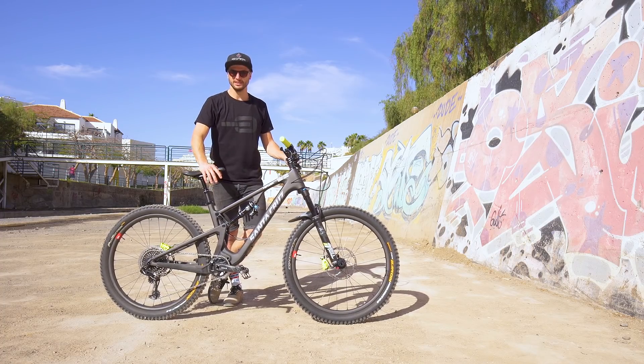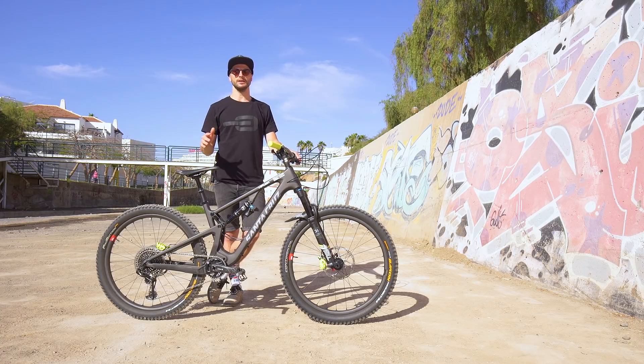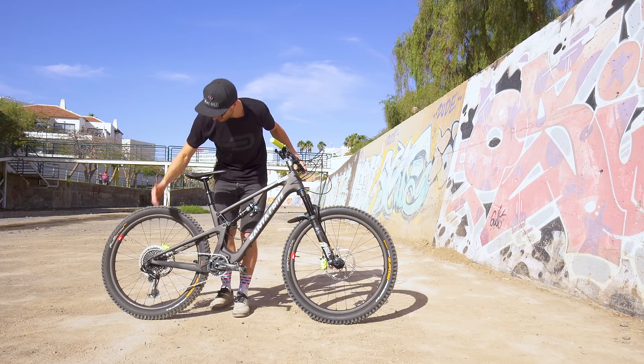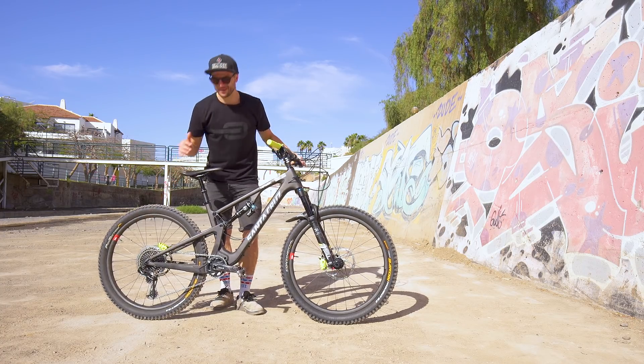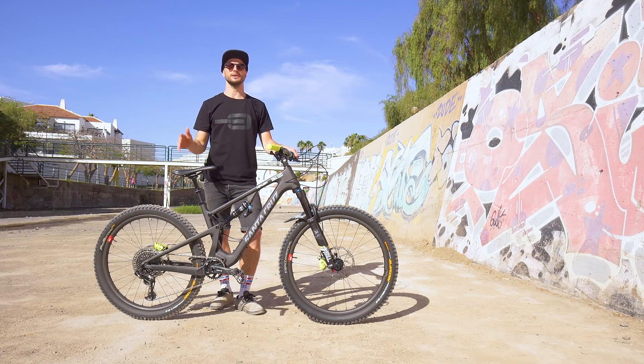So for this, you might want to look at putting your seat up just a little bit. The reason for that is it should make it a little bit easier to pedal whilst you're sitting down. With gears, I've got myself into third, but anything between first and fourth should work pretty good, so just try a few different combinations and see what works best for you.